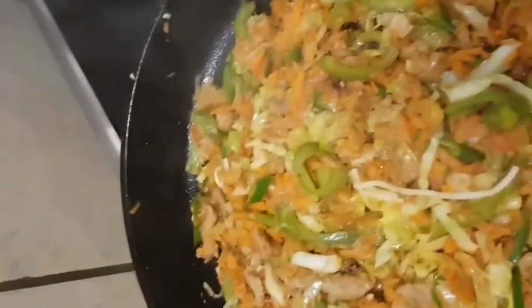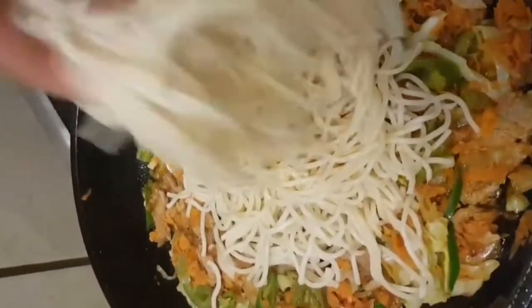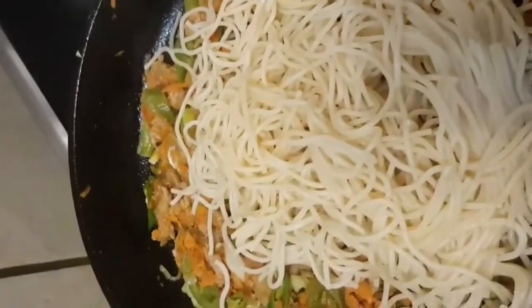এখন বয় স্বাগিটি গুলো ঢেলে দিছে। হাত বয় ভার করা ভালো তায় লে স্বাগিটি গুলো ছর ছুড্যরে থাক্কে।